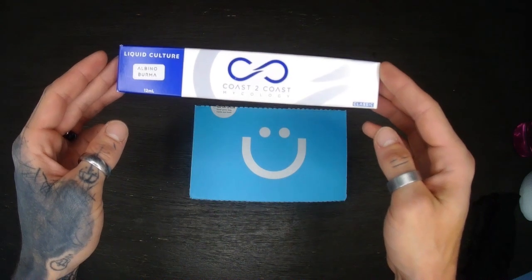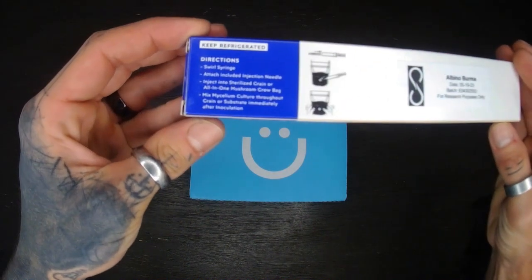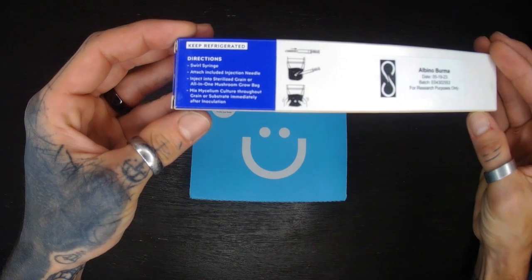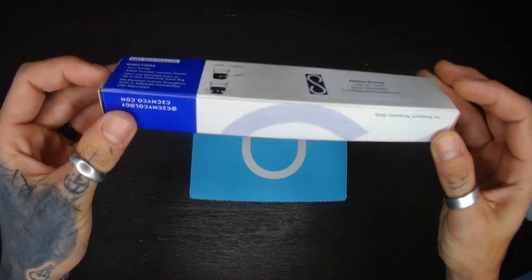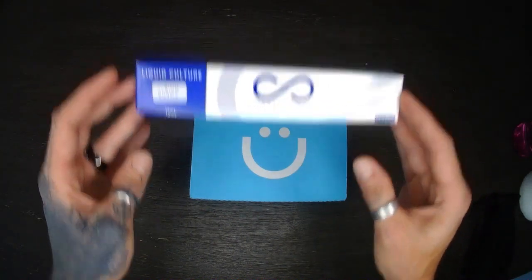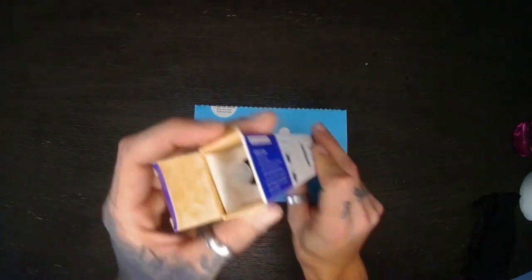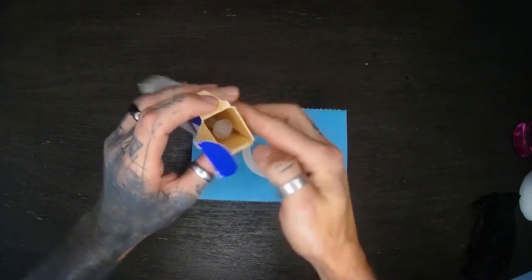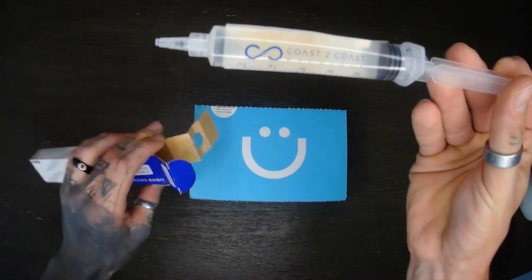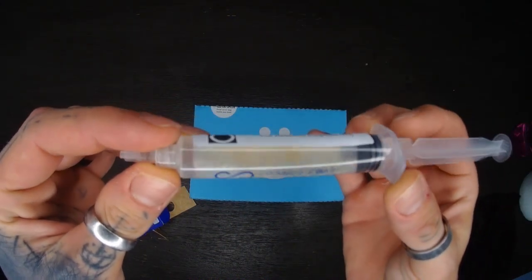Here are two items that I just bought from the local smoke shop. First off we have a liquid culture — on the packaging there are some pretty vague directions on how to use it. Overall pretty decent packaging, we're going to go ahead and open it up and take a look on the inside.